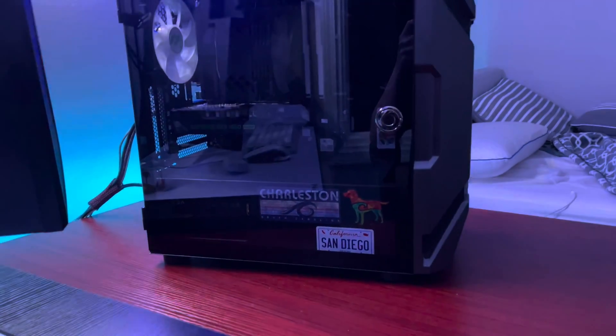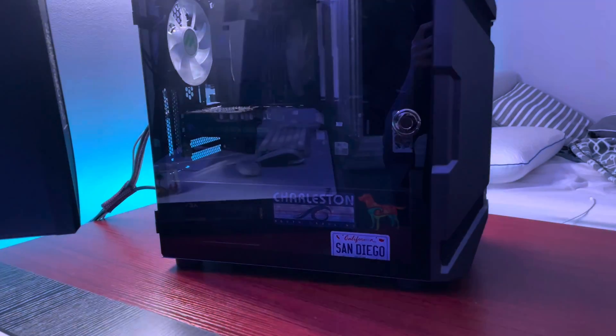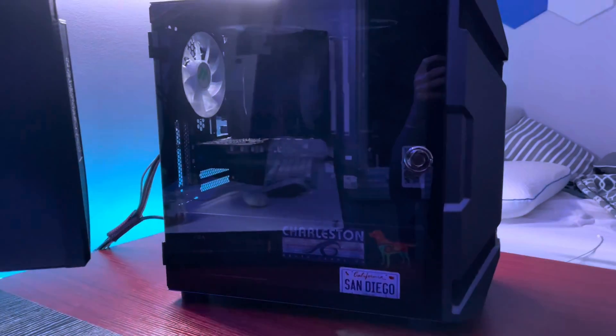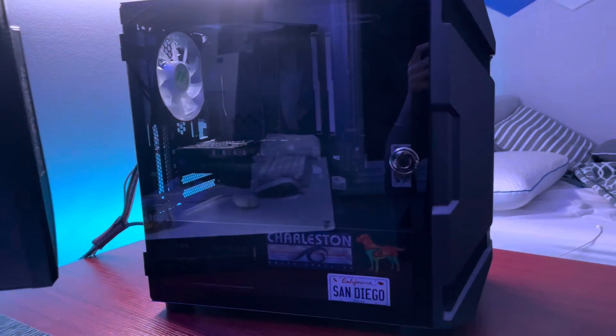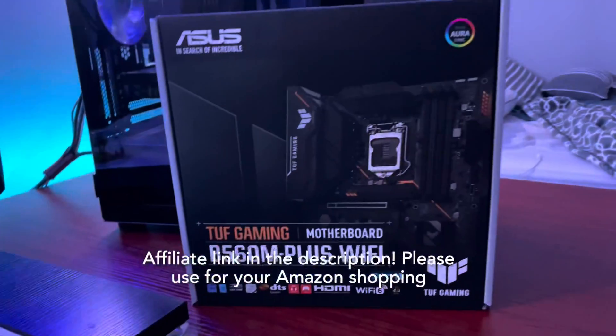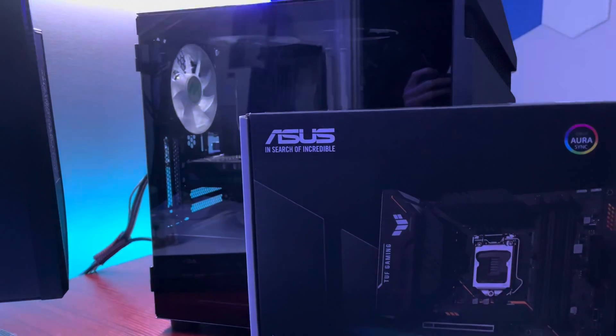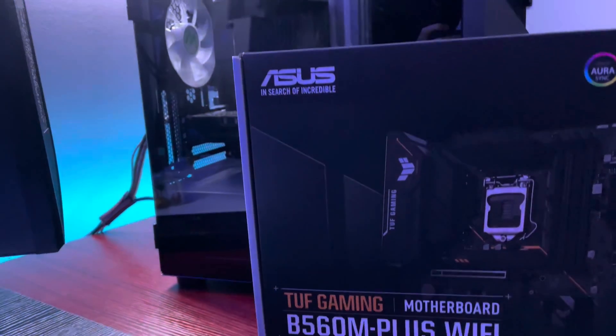So, after a lot of months — maybe through form — I'm finally back, and I have a pretty big upgrade right now. We are going to be taking this brand new Asus motherboard, it's a V560, and we're going to swap it in for the one that's in there right now. Let's get into it.